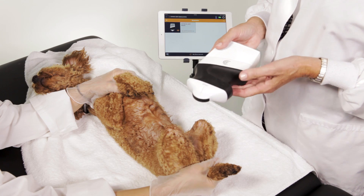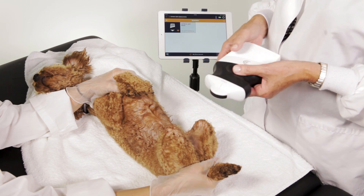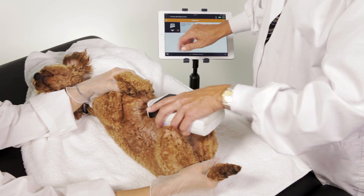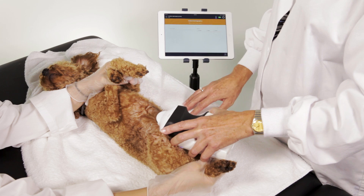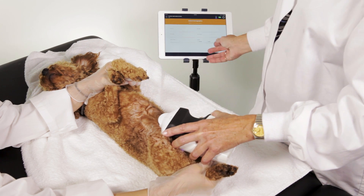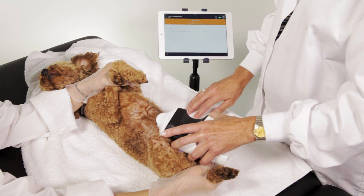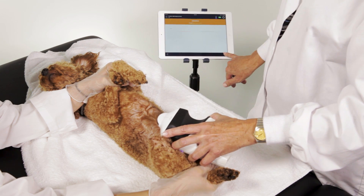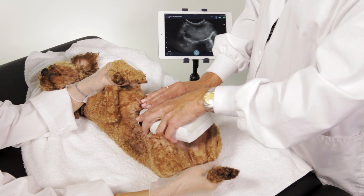We're going to hit four different spots on the animal looking for free fluid, which often can be blood after a traumatic event. First, I'm going to start with selecting the right scanner and the right application. You'll notice here we have where we can put information on our pet animal. We can also add notes as to what we know about the accident, any medications, or anything else we need.